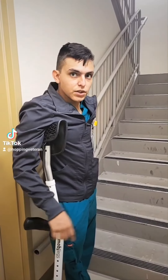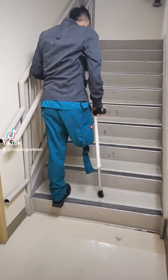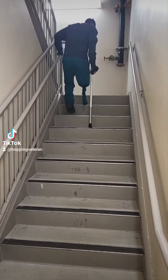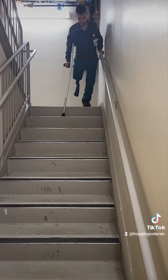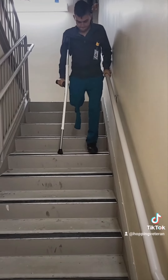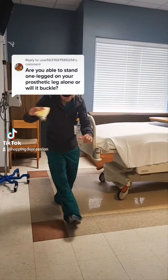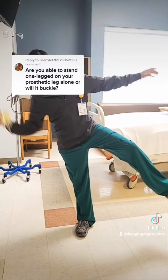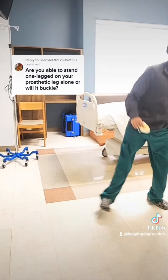All right, hello. Today I'm going to be showing you how to go upstairs with an amputation. Now you get your crutch, put it off to your side — step it off. So this person asks: are you able to stand one-legged on your prosthetic leg alone, or will it buckle? So let's try it out. No, I can't. I can't do it.